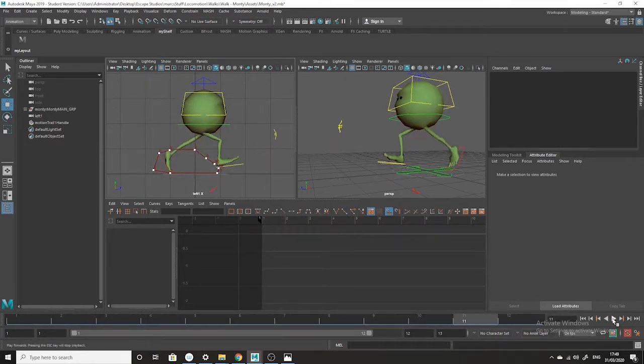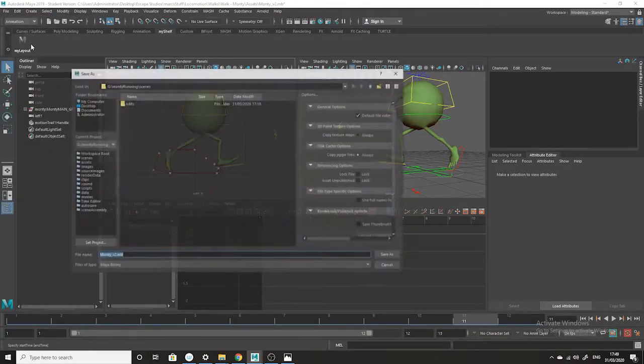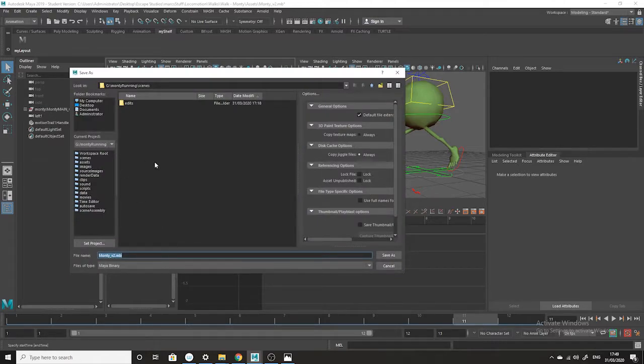You play around until you find something you think is working. I must remember to save the scene — very important. I'll call it Monty Run v01.